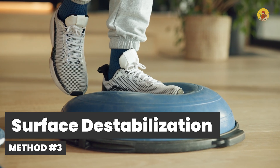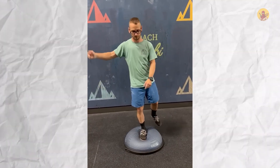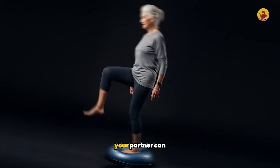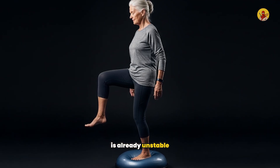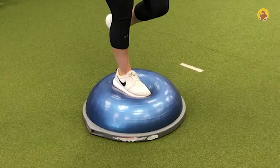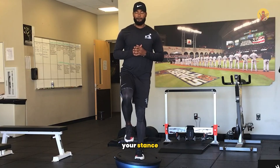Method three: surface destabilization. Stand on one leg on a foam balance pad or firm couch cushion. Have your partner gently tug or push the pad at random intervals, creating sudden shifts in the surface beneath you — training your body for ground-level instability like uneven pavement. Your partner can also call out 'eyes closed' at random times, forcing you to balance without visual input while the surface is already unstable. Training alone: shift your weight in random patterns on the foam pad, or use a phone timer set to random intervals between 5 and 15 seconds; when it beeps, immediately close your eyes, reach in a direction, or shift your stance.